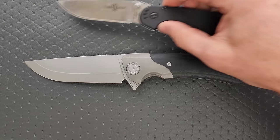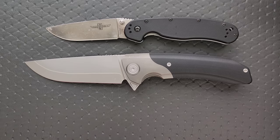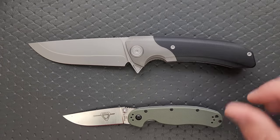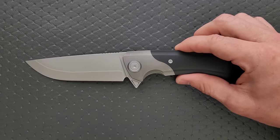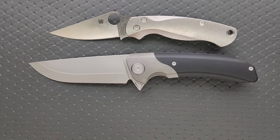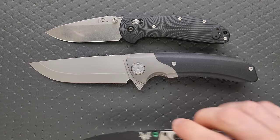How about some size comparisons? Up against the Ontario Rat Model 1 — holy crap, it's hilariously dwarfed. It's like when the Mountain fought the guy with the spear in Game of Thrones. Up against the Ontario Rat Model 2, which seems almost pointless. How about up against the Demco AD 20.5? And up against the Spyderco PM2 and the Spyderco Para 3? Wow, it's huge. And last but not least, the Benchmade Griptilian, or in this case the Ritter Hoag, and the Benchmade Bugout.